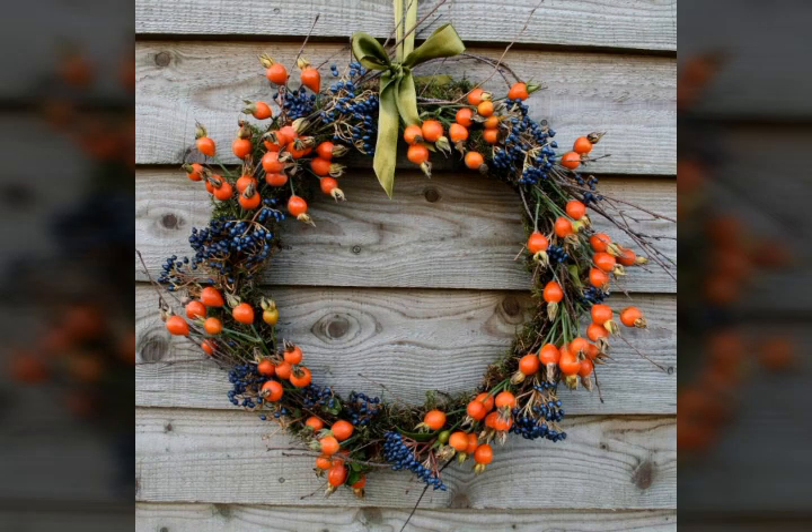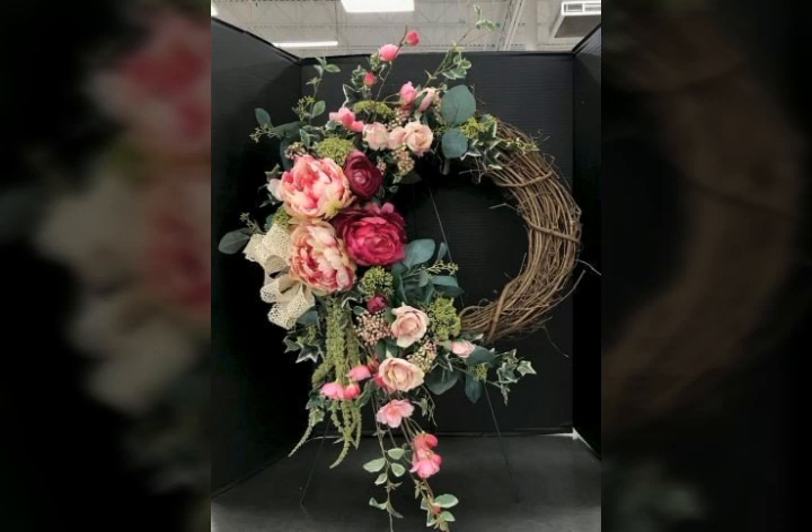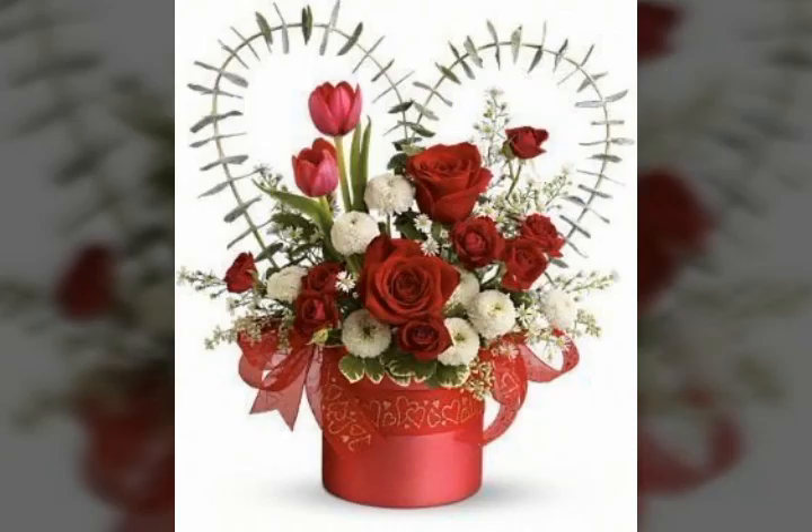Friends, watch my full video and you will get very unique ideas about this beautiful flowers arrangement that looks very nice and beautiful. As usual, you know that fresh flowers refresh our mind, and you can do any activity with fresh flowers. Watch my full video and get very unique and beautiful ideas about these flowers.